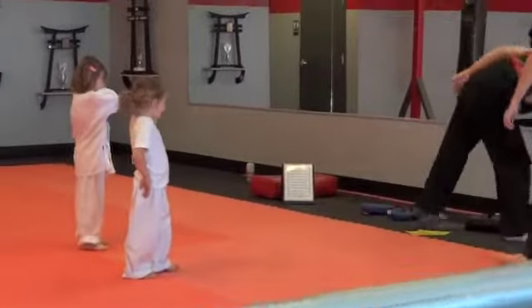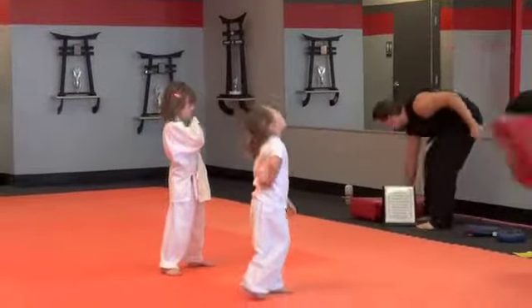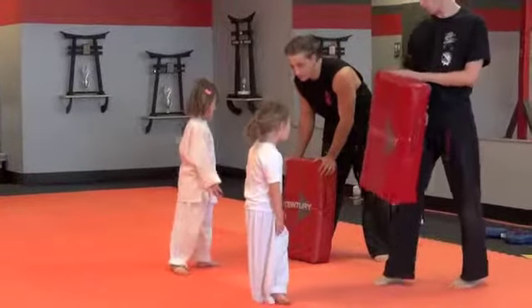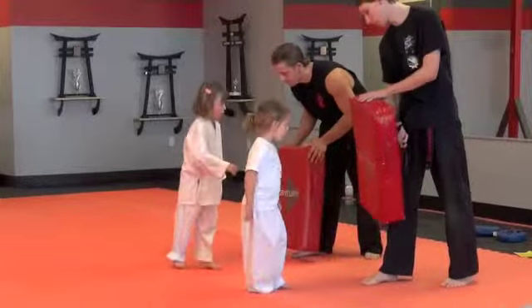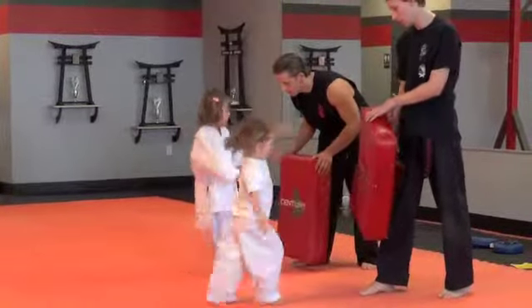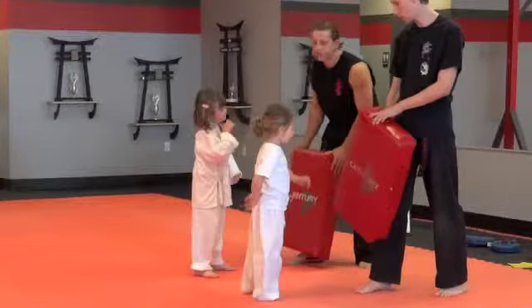And then we'll do cross behind side kick real quick. And then we're going to do the box and the square horse dance and we'll be done. So cross behind side kick now. Ready. Hit. Other side. Have this leg on your front, cross behind this leg, and kick out from the front of me. There you go. Do it again. Ready. Hit. Good job. Hit. One more time. Hit. Good job girls.